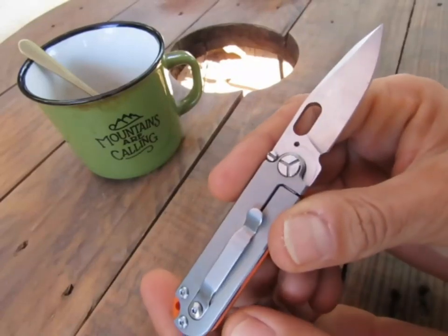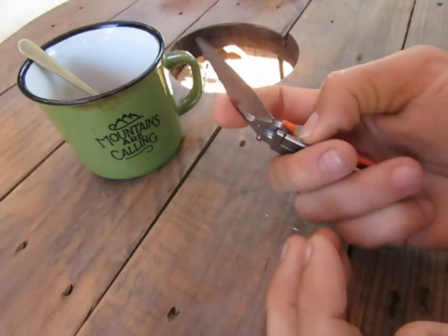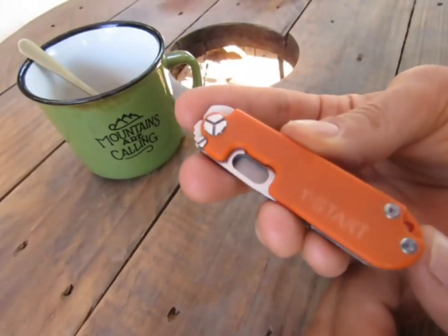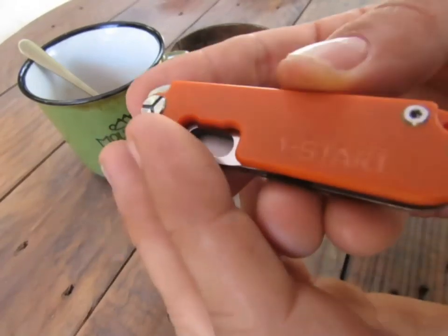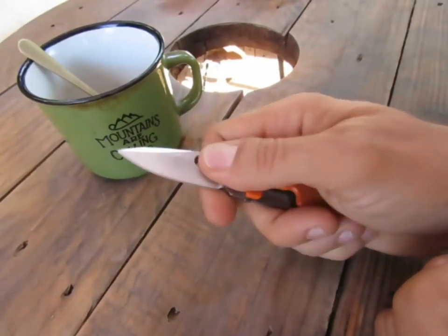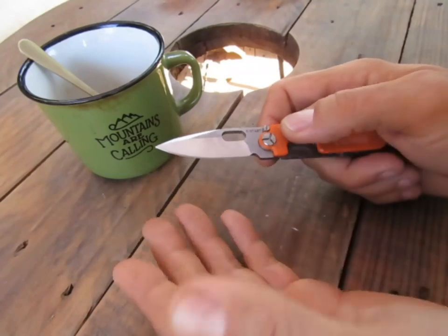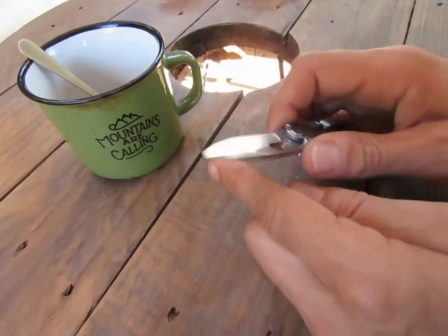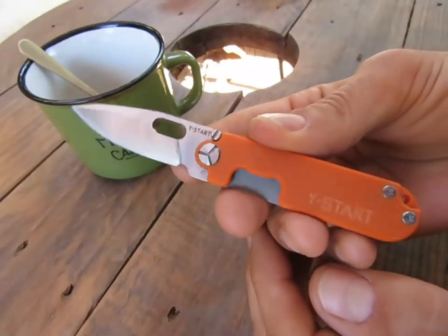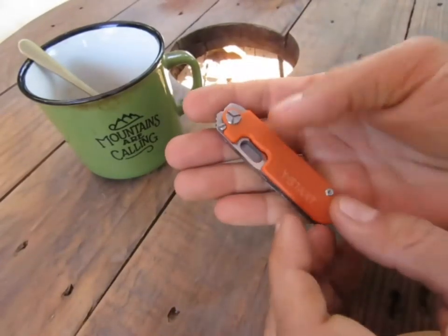L'acier, je ne sais plus — il faudra regarder ma revue. En tout cas, très bonne rétention de l'acier. C'est vraiment extrêmement petit à manipuler. Il existe dans plusieurs coloris, avec du G10 légèrement texturé. La prise en main, on va dire qu'elle est ce qu'elle est parce que ça reste extrêmement petit. Mais une belle lame qui va me permettre de faire pas mal de choses. Celui-là, j'ai vraiment apprécié — mais vraiment très très petit à manipuler.